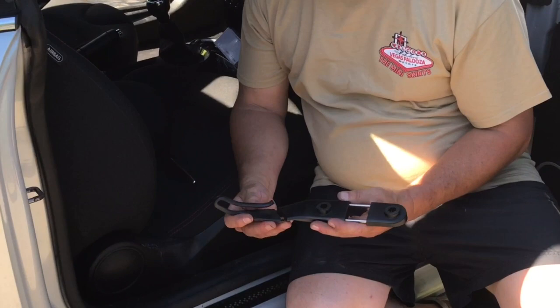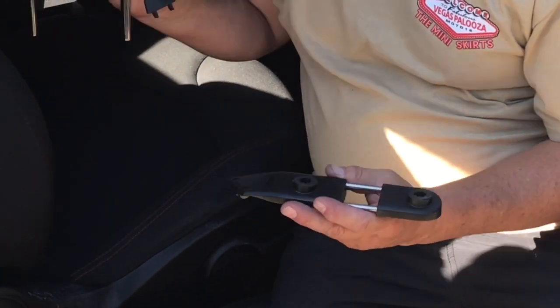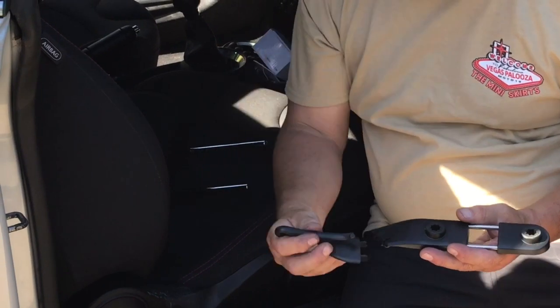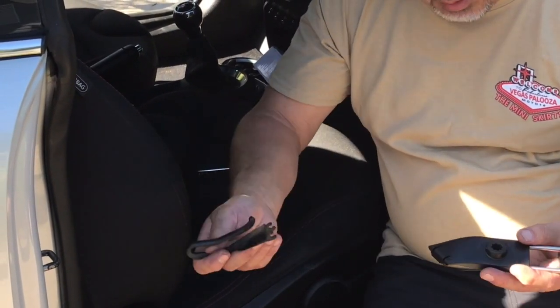We're putting this seat belt extender type of thing. This is something BMW and Mini offer. They go with the seats for the headrest. Especially in Coupes and Roadsters, that seat belt is hard to get to, and what this does is it extends it out. It also has a breakaway, so if it binds it will basically just pull apart here.